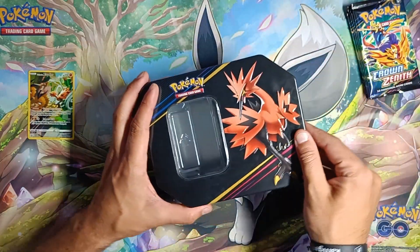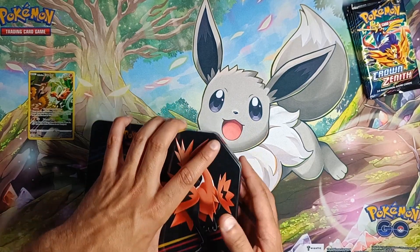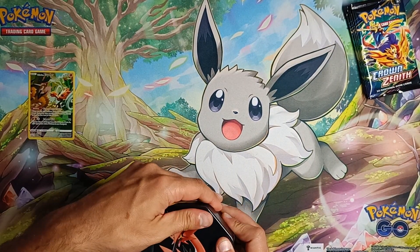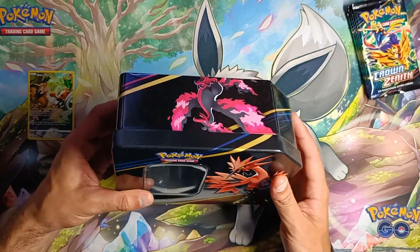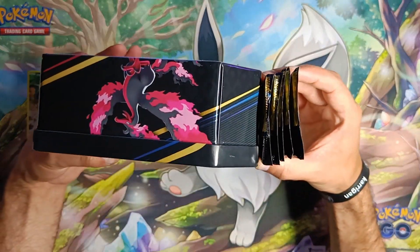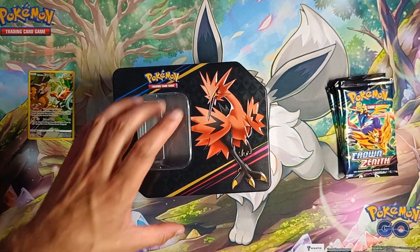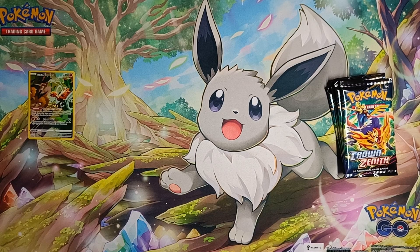You can make the tin a bit smaller, a bit more compact. It doesn't have to be as deep. They could make it look good — keep it as deep and maybe store the packs sideways. Maybe it's because the packs get damaged or something weird like that.